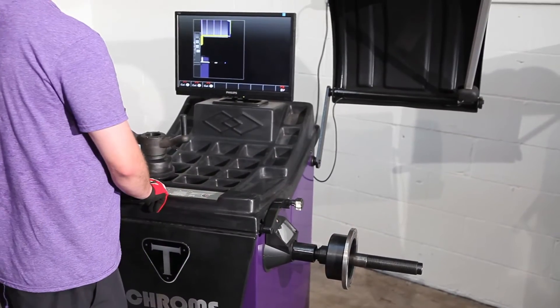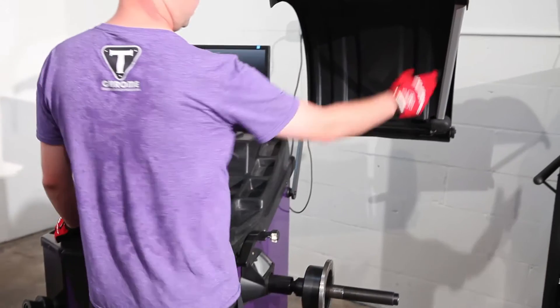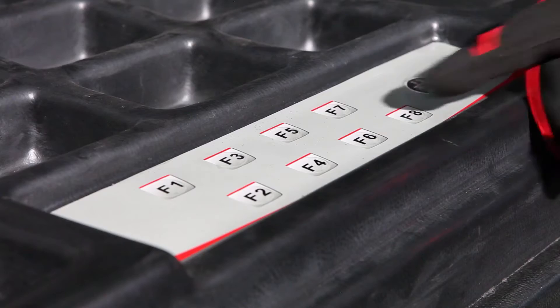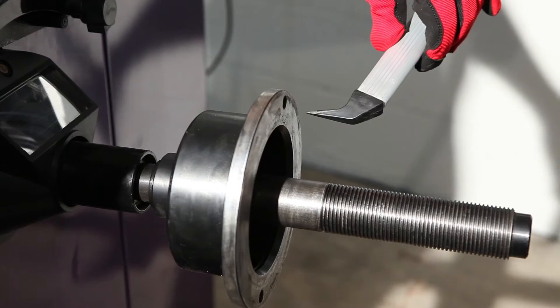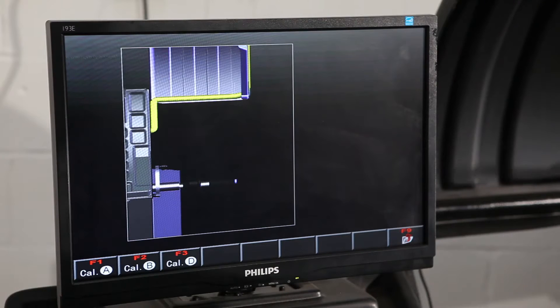Then we're going to do the second measurement — press F2. Add the handle at zero and press F8 to save. Then take the handle and lower it down to touch the balancer hub, and press F8 to save.